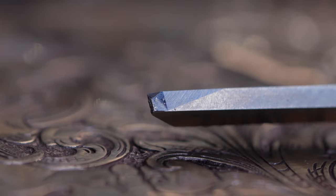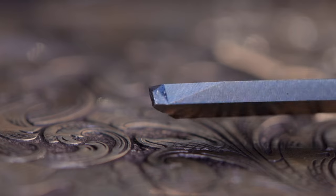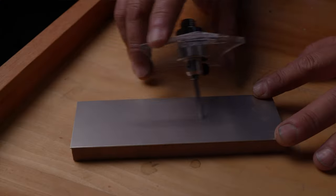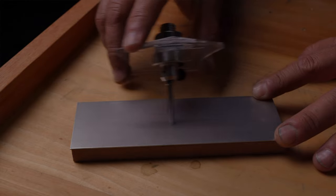Now we need to talk about sharpening. When you're first starting out, you're more likely to break off your points, which can be frustrating and time consuming. One of the fastest and most economical ways to resharpen your gravers is with a diamond sharpening stone in a Lindsay template.